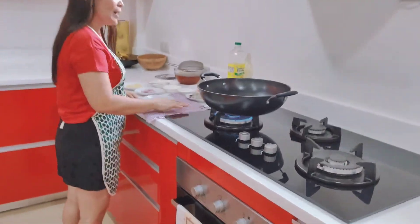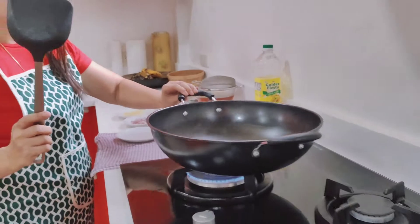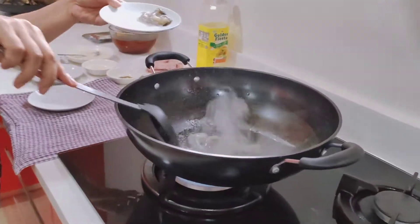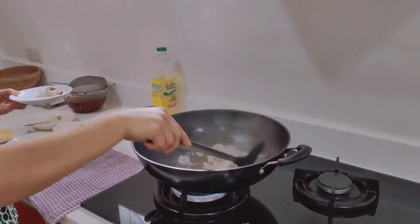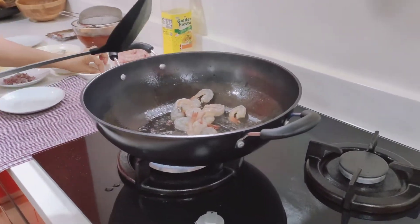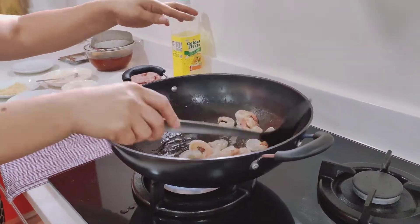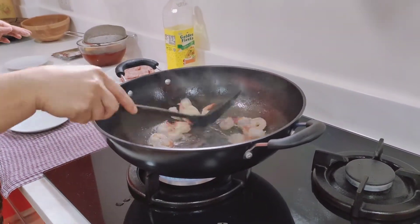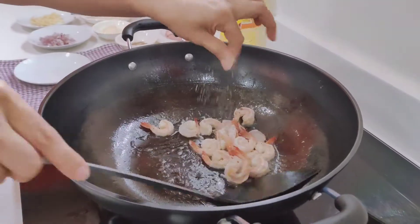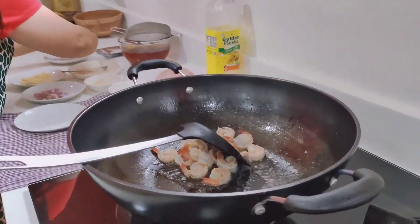So now I'm going to start my palabok. First, I'm going to stir-fry a little bit of the prawn to make it brown. Then I'll sprinkle a little bit of pepper and salt, and then a little squeeze of calamansi or lemon.